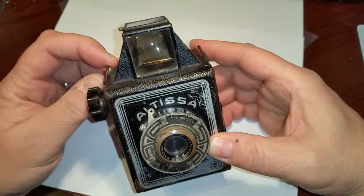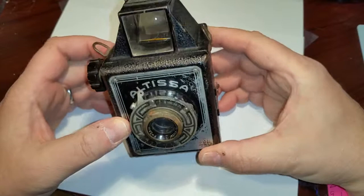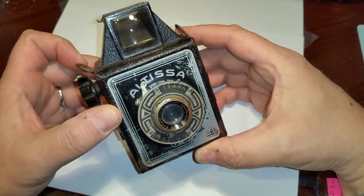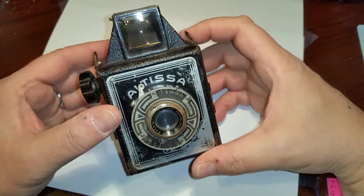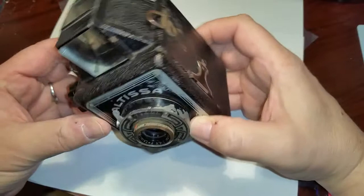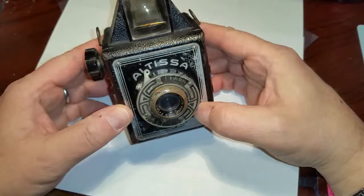Hello YouTube. This is the first episode in something I find very interesting. I came across some old cameras a friend of mine had. He let me borrow them to show you on this series of vintage cameras, which I think are just beautiful, considering the technology that was available many years ago — 70, 80 years ago. So let's begin.